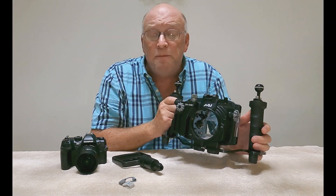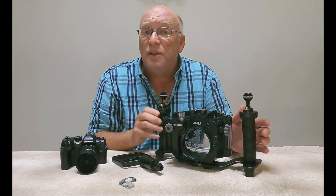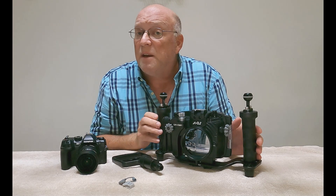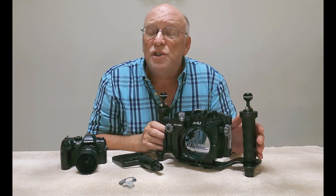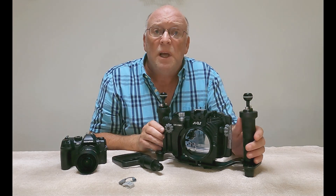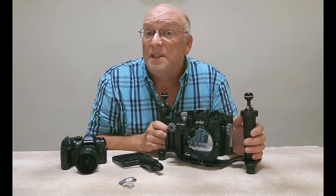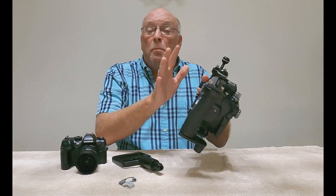I love being able to do that because if I'm on a two-tank boat dive and I want to shoot the first dive wide angle and the second dive macro, once I finish the first dive and I'm back on the boat, I can easily change things up and switch over to that macro port for my second dive.